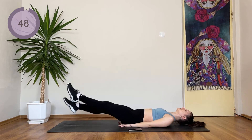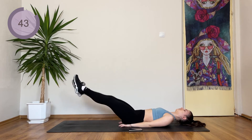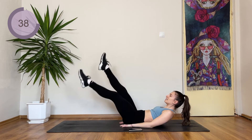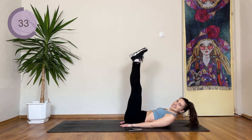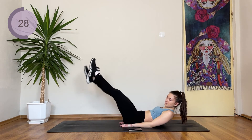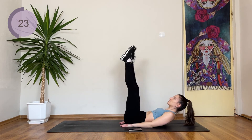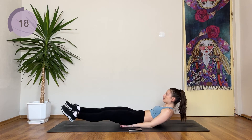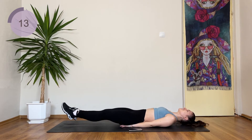If you want to work on the upper abs as well, do it with head up. And beginners, if this is too hard, you can just stay here. Now I want you to just flutter them.